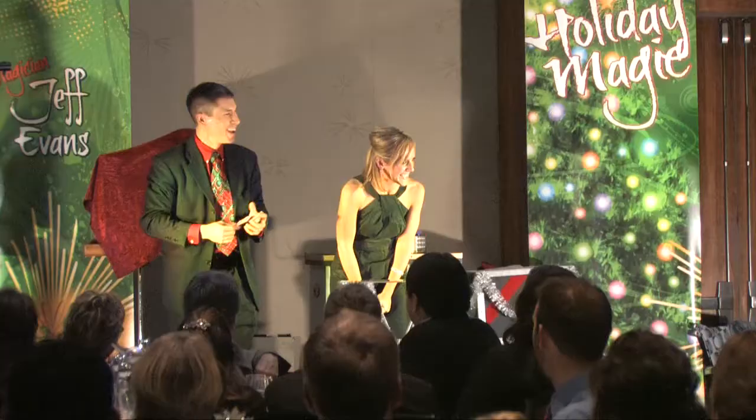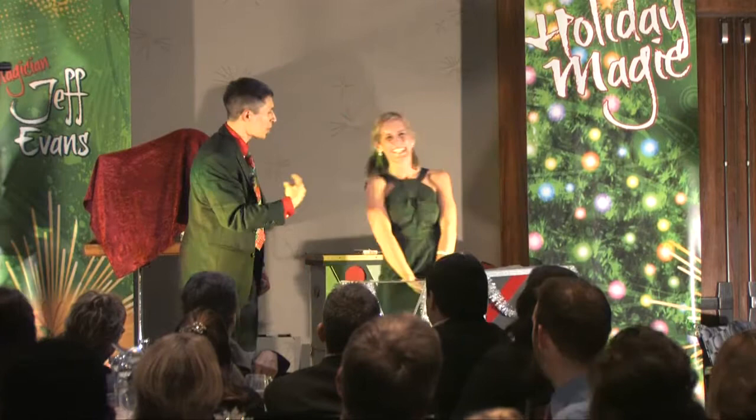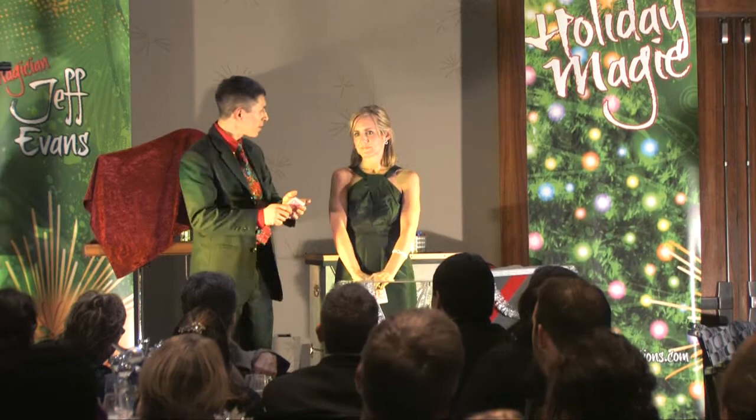Voilà! The crowd goes wild. How about that — you don't see that every day! Come on, that was it. What was your card? Come on, tell me what your card was. You can tell me — I'm pretty sure that's it. That's what I said!